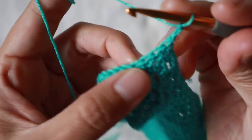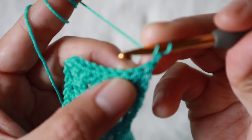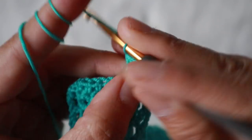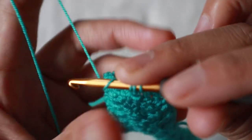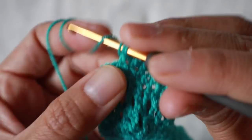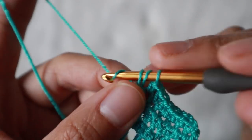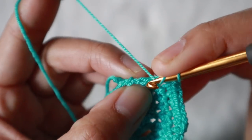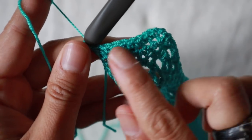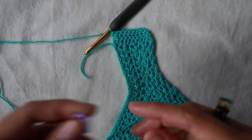Chain two again, skip the first stitch, add half double crochet into each next stitch: one, two, three, four, five, six, seven — and the last one is eight. When you get to eight half double crochet, add a stitch marker to mark this point. From here you'll repeat this row, making the band as long as needed to fit your size.